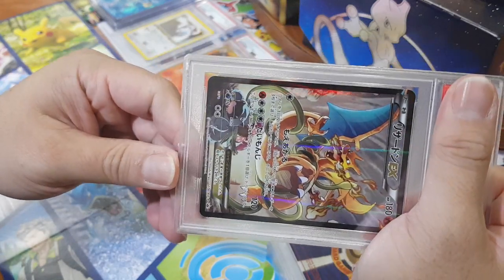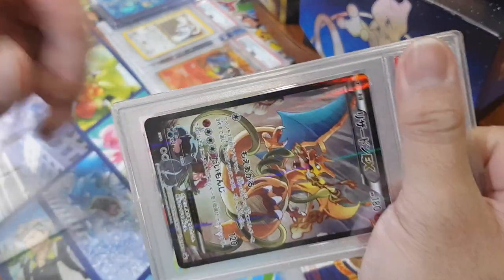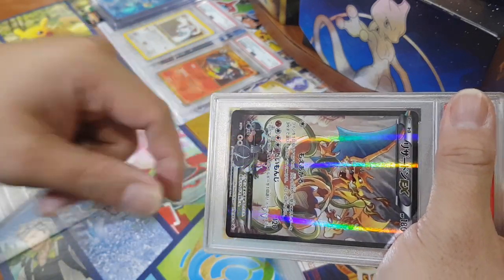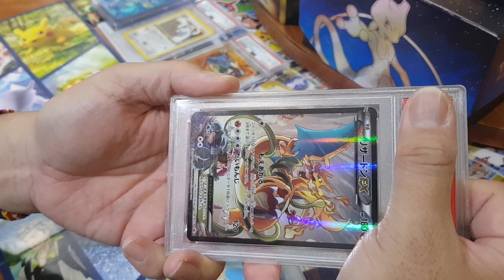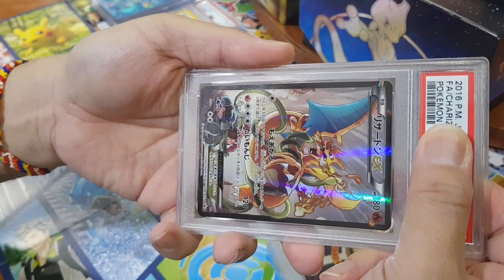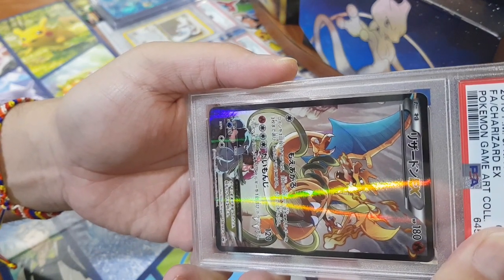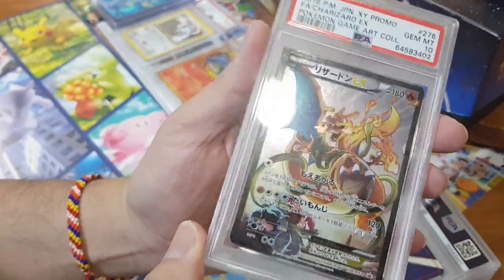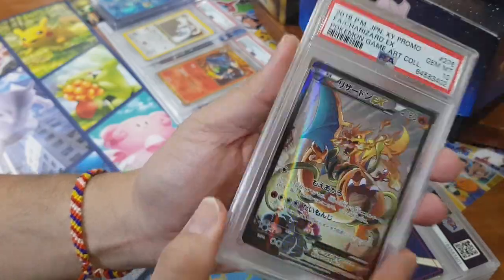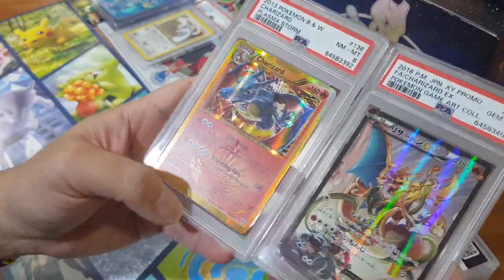Okay, the Charizard art — this is definitely one of my top three as well. The recent alternate art Venusaur and Charizard — it's like a continuation of a battle. Why is Blastoise not in here, by the way? But to me it's like a continuation of the newest alternate art where you see Charizard flying towards the Venusaur. High hopes for this one as well — hopefully it follows the trend. And this one is — thank you very much — another Gem Mint 10! This has to be top three art.